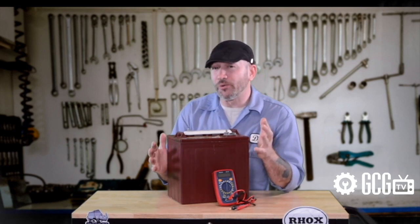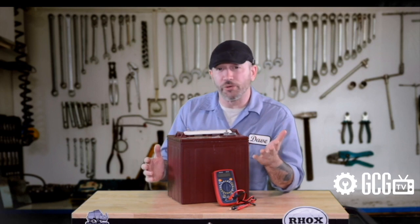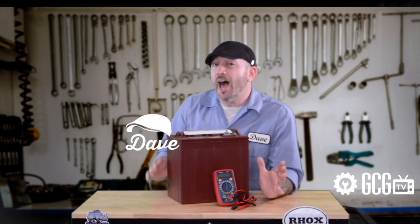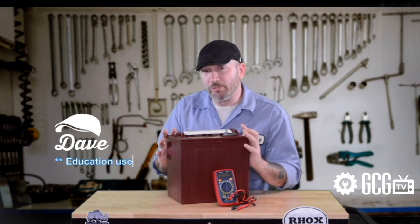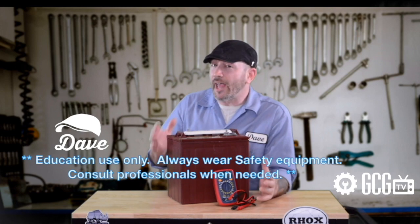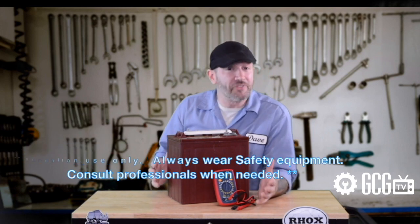If powertrain components like solenoids, controllers, or motors are failing, they need experienced in-person diagnosis. However, battery and charger problems can quietly cause a lot of the power issues we hear about, and all we need is a multimeter for testing to have a look.